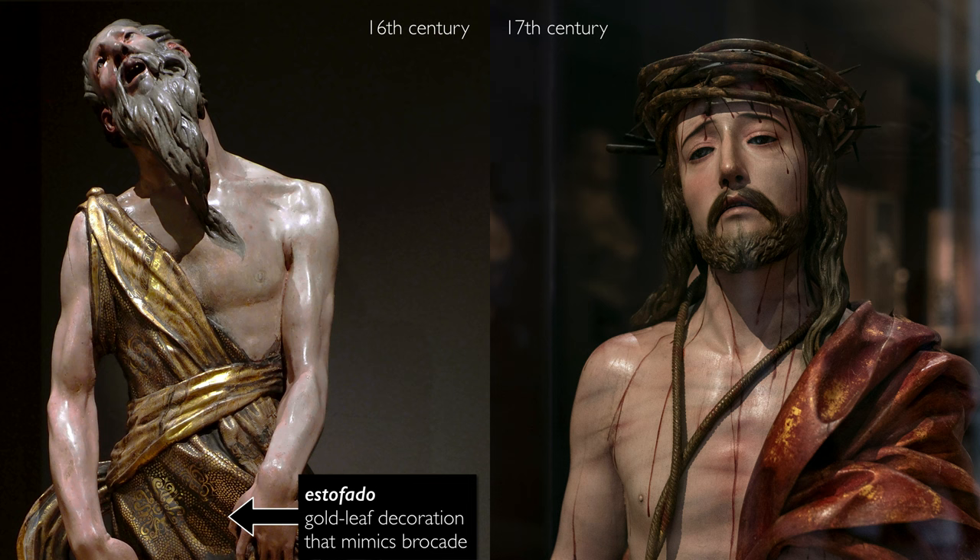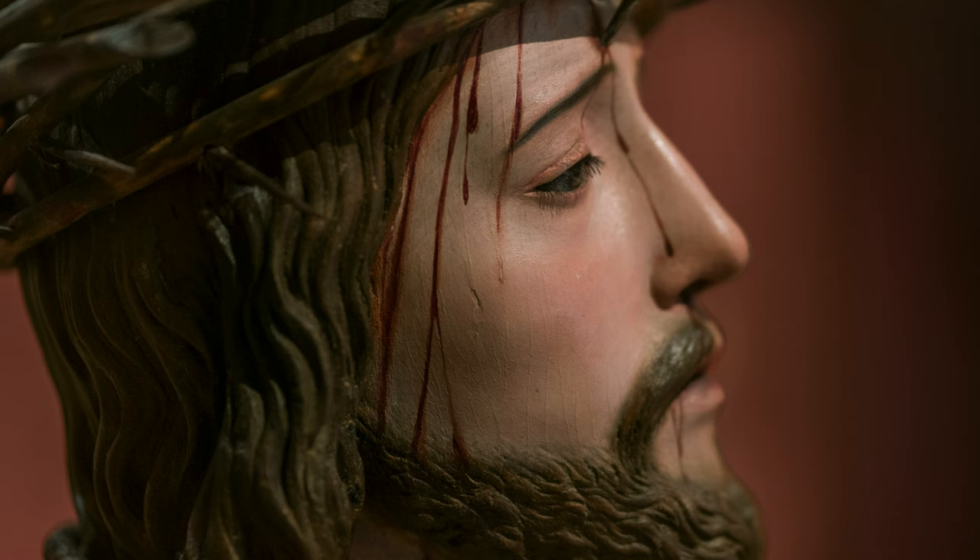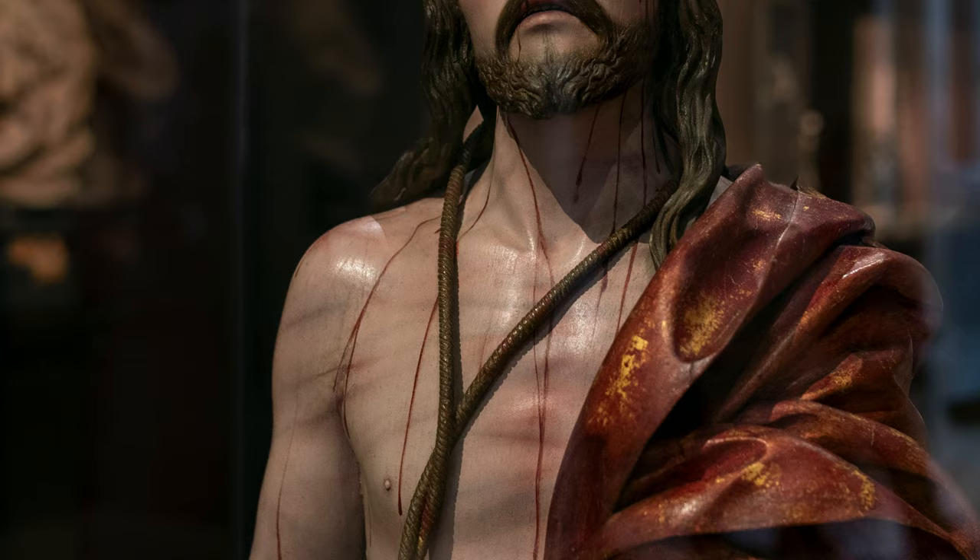In the 17th century we see big changes. Whereas earlier sculpture had surface decoration — what's called estofado, this application of gold leaf to the surface, which we can still see some of on the red robe of Christ here — artists begin to focus on even more naturalistic painting of the flesh tones and various other parts of these sculptures.